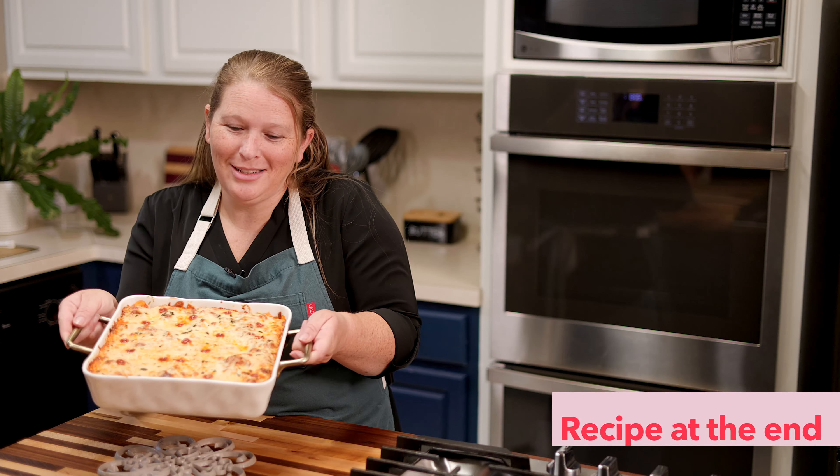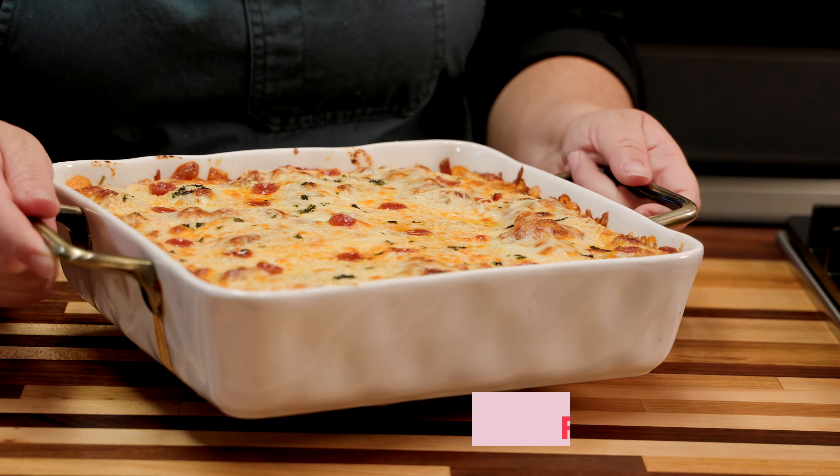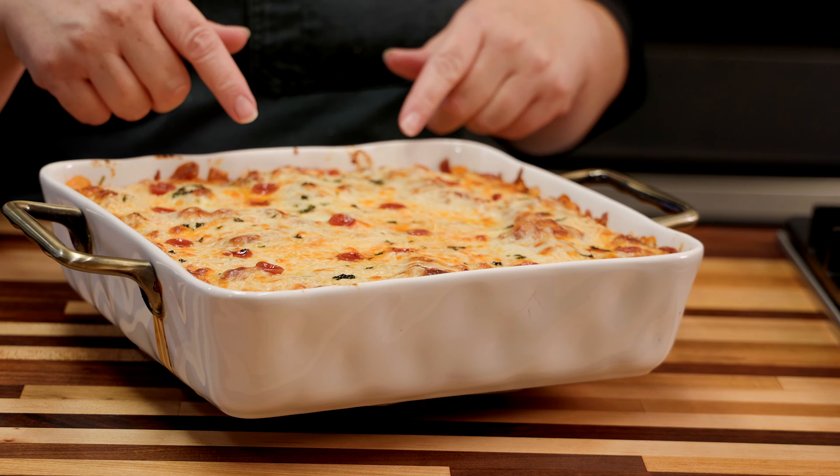Hey guys! Here's a twist on the lasagna. I've got lasagna roll-ups here, and stick around to the end and I'll show you another kind of twist to make with these. Let's go.